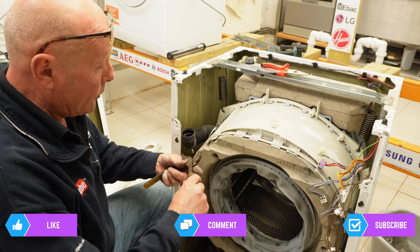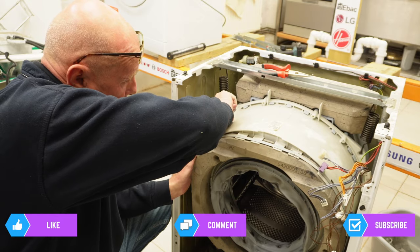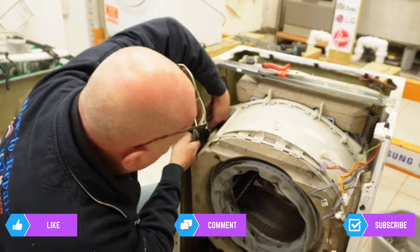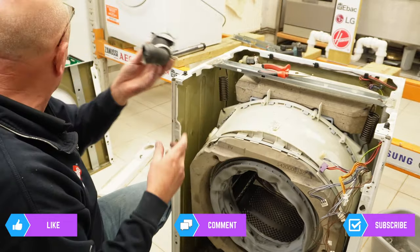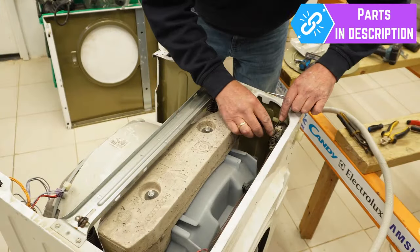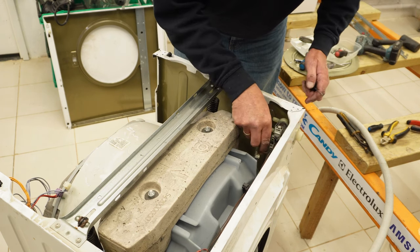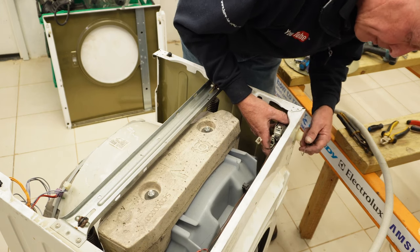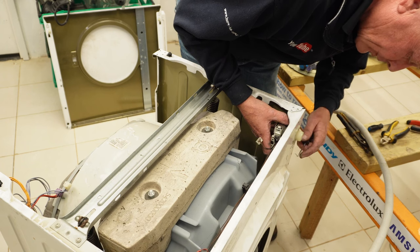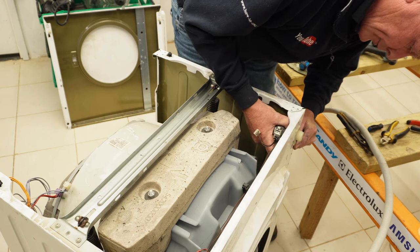To remove the soap hose, press the clip and take it off — then we can remove the hose, which is in perfectly good condition. Now we've got clean access to the water valve. To remove the water valve, just press the pin to hold the wiring and lift it upwards. Getting the water valve out can be a bit tricky — if you look closely at the back of the water valve there is a bit of a lip, so get a flat blade screwdriver just to lift up the plastic and push it downwards.